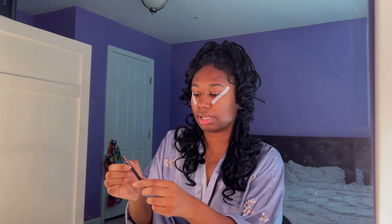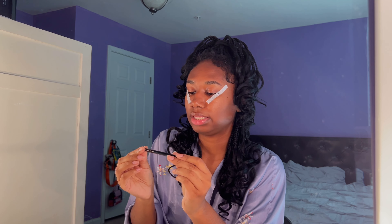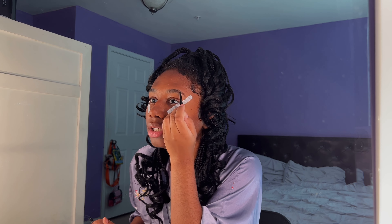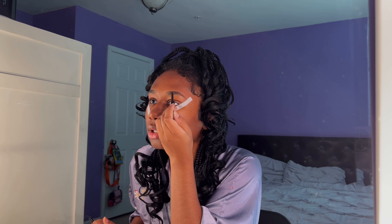Let's start with the eyebrows. I'm using Real Her brow setting gel, but first I'm going to fill them in with the Anastasia Beverly Hills Brow Wiz in ebony. Thank God my best friend waxed my eyebrows for me when she was here for Christmas. I'm just going to fill in any sparse areas like the front right here to give it a little bit of depth, and I always like to drag my tail out because I have short eyebrows, so I always want some length.